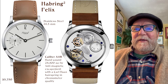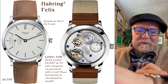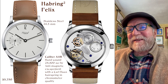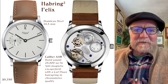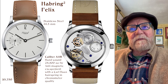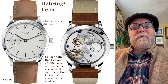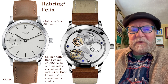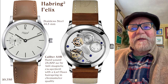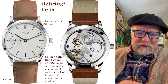Now, Habering 2 — I'm wearing my Felix Habering 2 right now. I've had this for years. It's just been one of those good, solid watches that keeps great time. Very Bauhaus design to it. The price is around $5,750 — not cheap, but not crazy expensive either. For an everyday, almost forever watch that you want to wear every day and don't mind winding, this is a great watch.